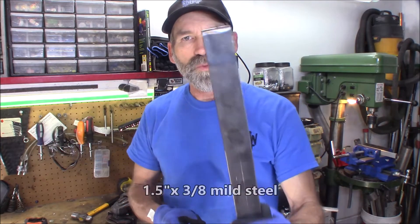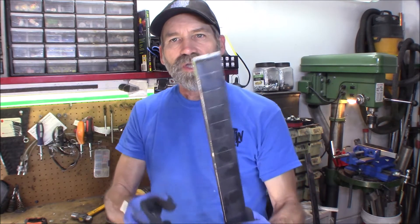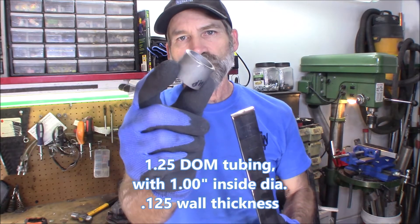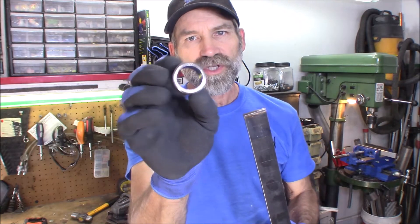This is a very easy and simple circle guide for your plasma cutter. All I got here is a one and a half inch wide piece of flat iron. It's three-eighths of an inch thick, and then I also have a piece of one and a quarter inch tubing with a one inch diameter. It has a 0.125 wall thickness, or one-eighth of an inch.